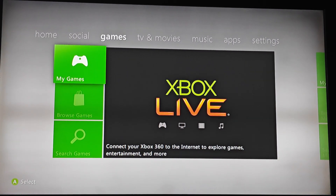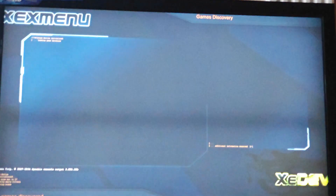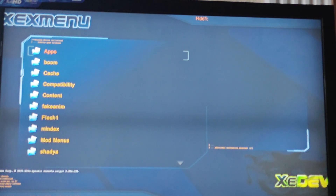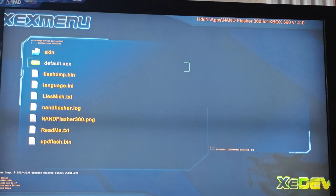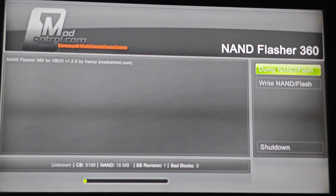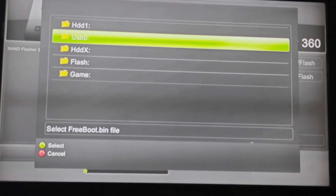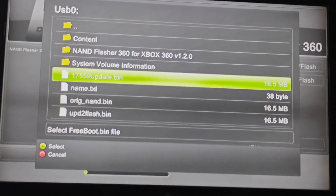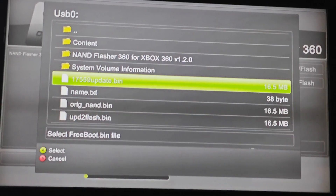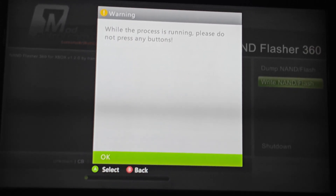Once you have successfully put the new NAND into your USB flash drive, we can go back into our Xbox and go back into NAND Flasher 360. Now that we have the new NAND, we can write the NAND. Go into your USB flash drive and select your new NAND that you named whatever you want. I named it '17559update.bin' — you can select that.